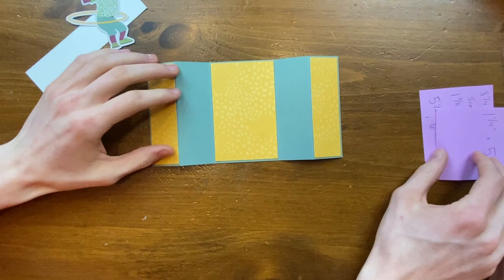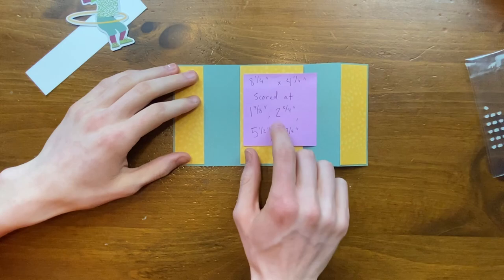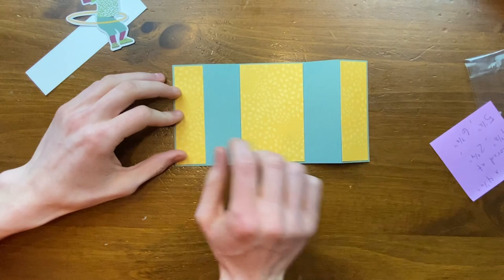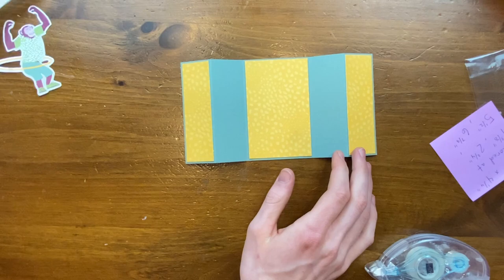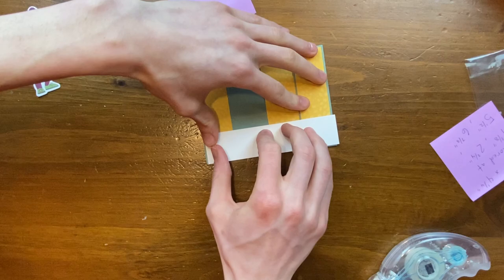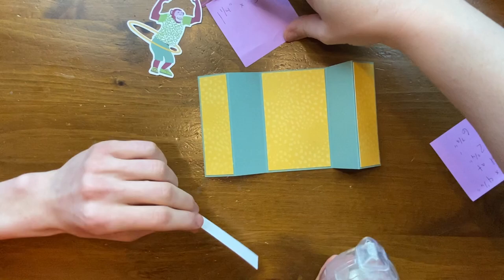I jumped the gun a little and did the base already, but here's what you do: cut it at 8¼ by 4¼ inches, and score at 1⅜ inches, 2¾ inches, 5½ inches, and 6⅞ inches. These dimensions will be in the description below — don't worry about memorizing them. For the panels I cut the rectangles minus ⅛ of an inch so there's a little border showing around each piece. For the bridge piece, cut it at 1¼ by 5½ inches so it spans the entire length of the card.